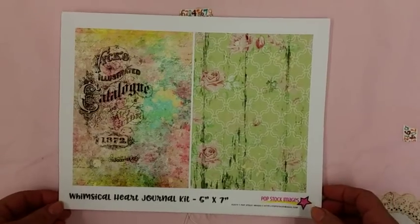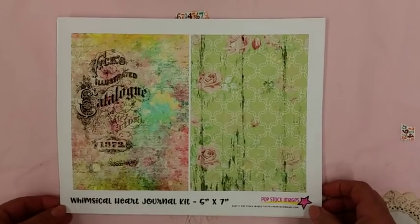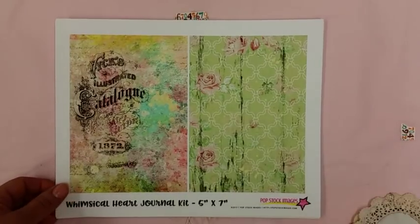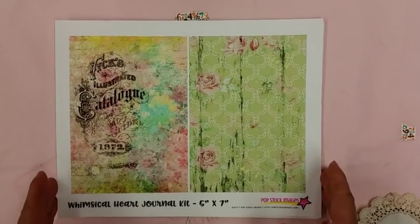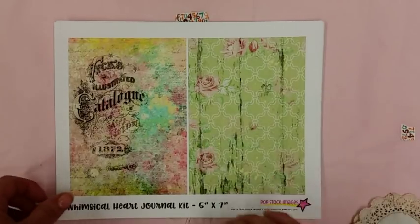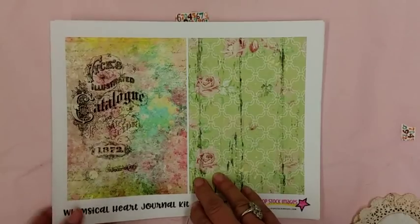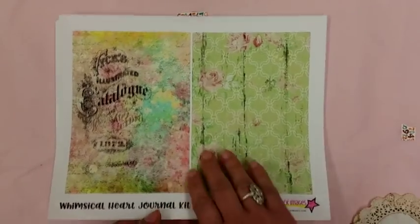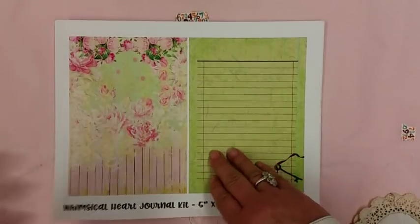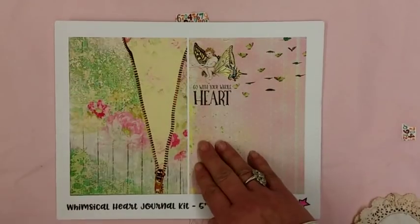This is my design team project for this month and it is Whimsical Heart from Ephemera. I just want to show you quickly the pages of what I'm working with, so I can tell you how I pick out my pockets. This will probably be the cover and you can see it's got a lot of pinks and greens — it's a beautiful kit.